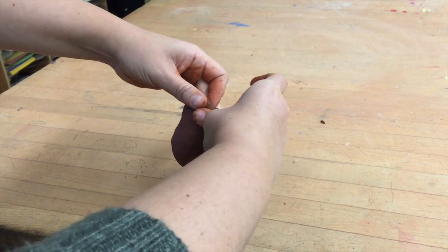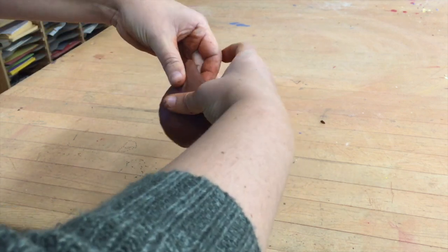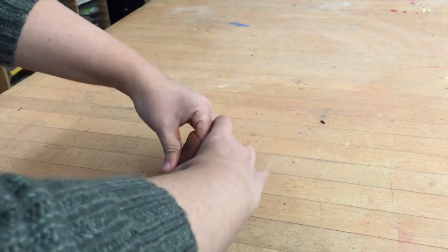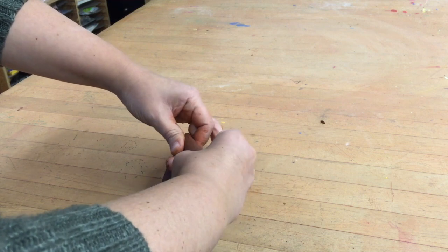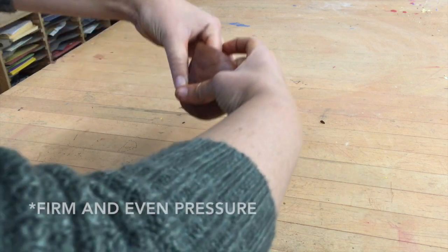I'm going to push my thumbs into my fingers. I'm going to make sure that I have even pressure as well, and make sure that my fingers are going to the inside so that it doesn't become too wide. You want to make sure that you go around and around the piece with even pressure.